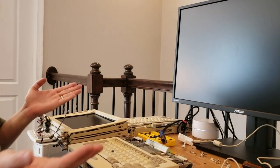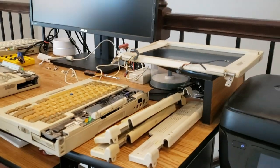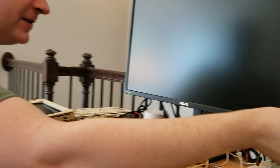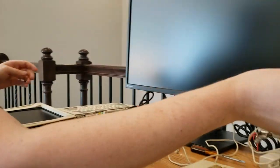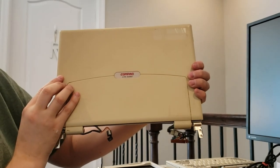Hey everybody, Chris here again, welcome back to the channel. Today we're going to have some fun with hardware. As you can see on the table, I recently picked up a lot of Compaq LTE 5000 series machines. I think we've got a 5300, as evidenced by this screen, and I think we have two 5280s. Yes, there's a 5280 and another 5280 — so those are the three that we've picked up today.